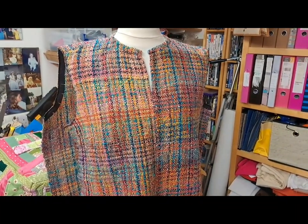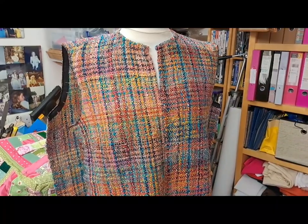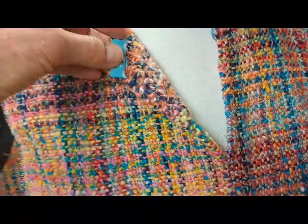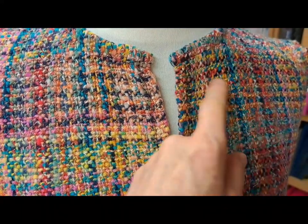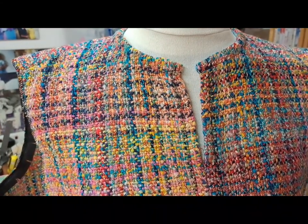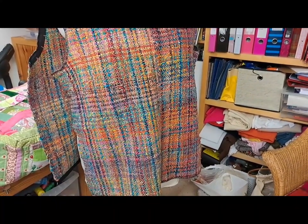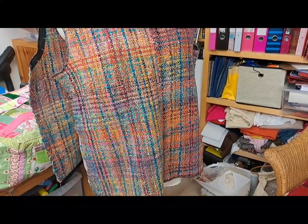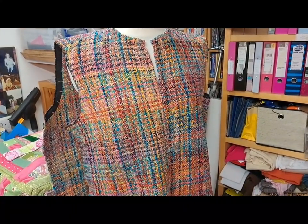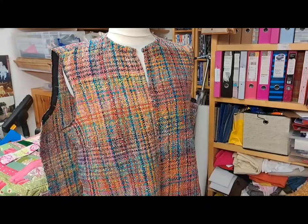I've done the neckline — it's all pressed on both sides, the tape side and the garment side. It's quite important to try and make sure the two ends are the same length. It's all been tucked in and stitched on both sides and you can see it's lying quite flat. One option is to put a button and loop at the top, but I'll see about that later. The sides are still open because I think it's much easier to press the neckline with the sides open — you can put it completely flat on your ironing board.